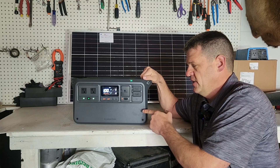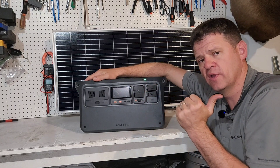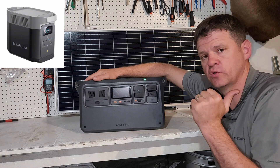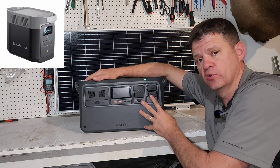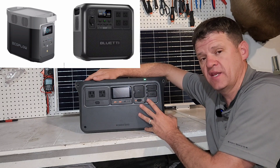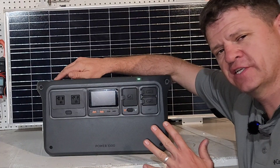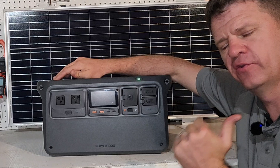Even though I'll be running the test on this power station, there's a power station from EcoFlow that is a very similar size — the EcoFlow Delta 2 and EcoFlow Delta 3. Also the Bluetti AC180 is very similar to this one. If you've got one of those other power stations, the results should be somewhat similar, and I'll go into a little bit of that during the video.